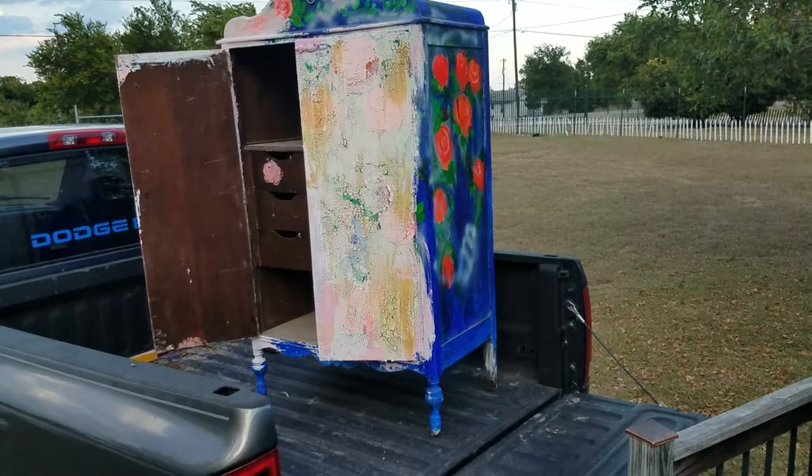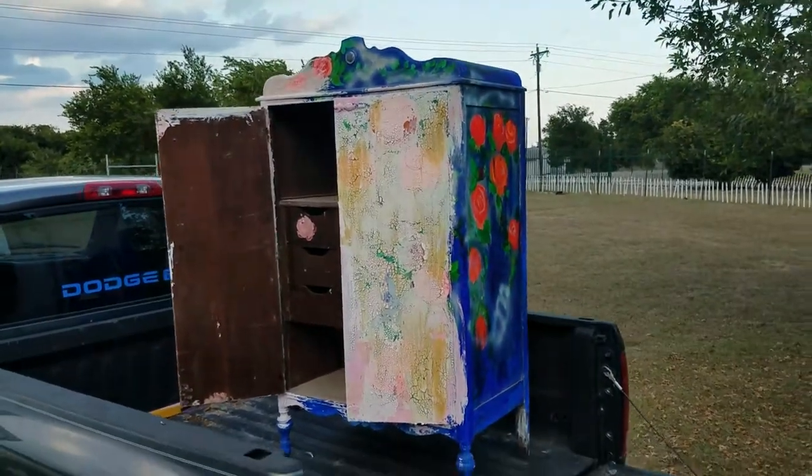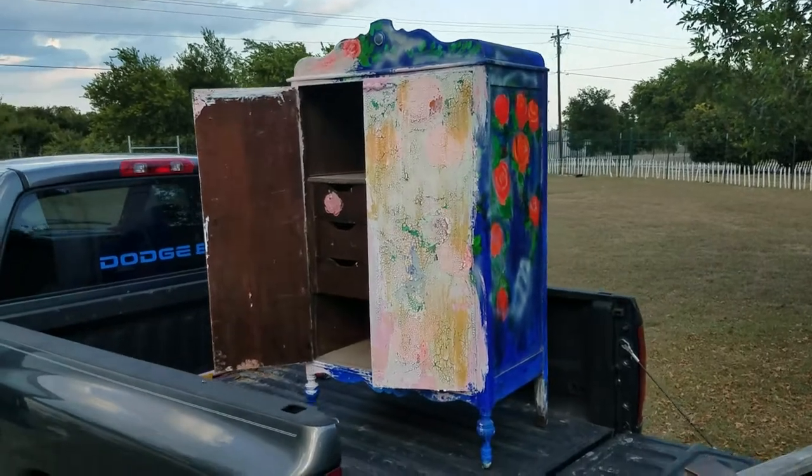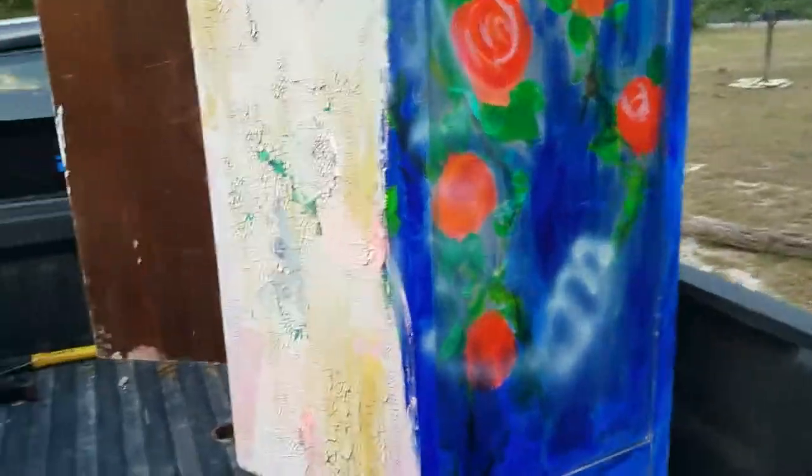This is what I found today. It's a small armoire. I'm way taller than what this thing is. And it is made of Spanish walnut — let me see if I can read what that label is.